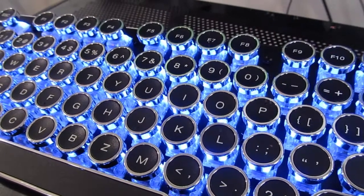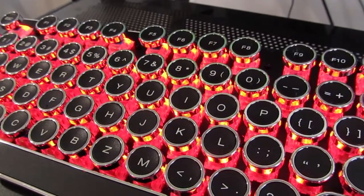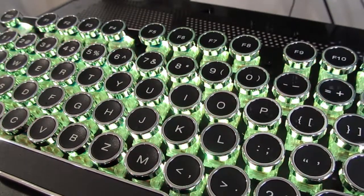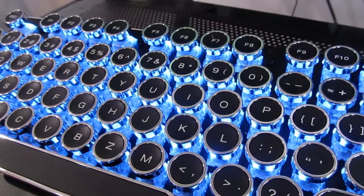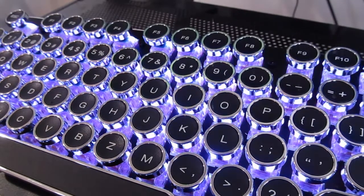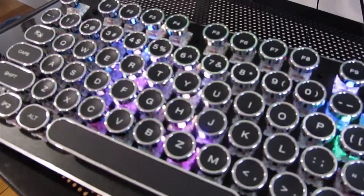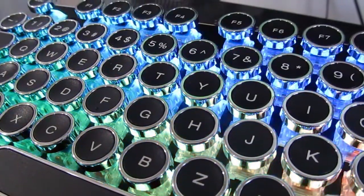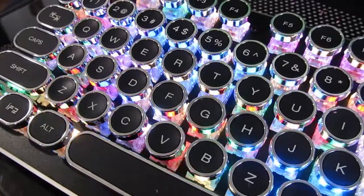That is the Dotec RGB version typewriter mechanical keyboard. And although it has its problems, I am satisfied with this, especially compared to the last one where it just had those colors that irked me so much. Now we have really pretty colors, and although you can't customize them completely, they are still beautiful. If you ever run into some type of issue, press Function and Escape — that will reset you and you should be able to do what you want from there.